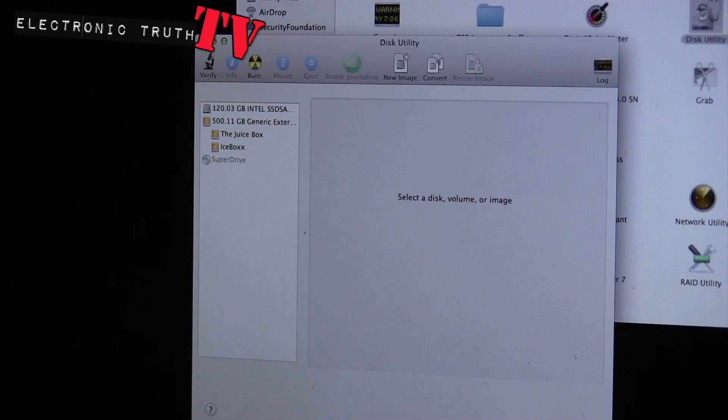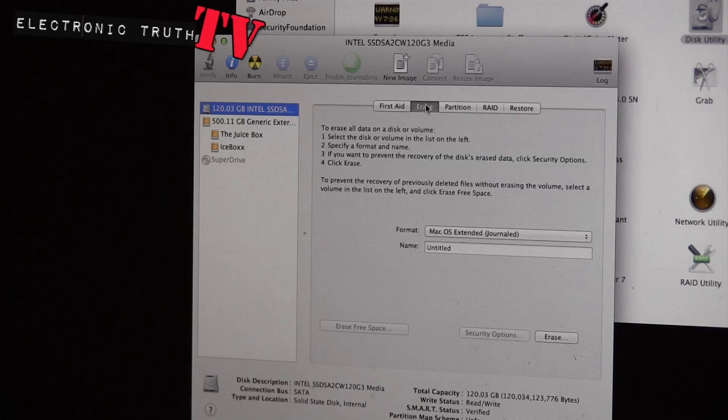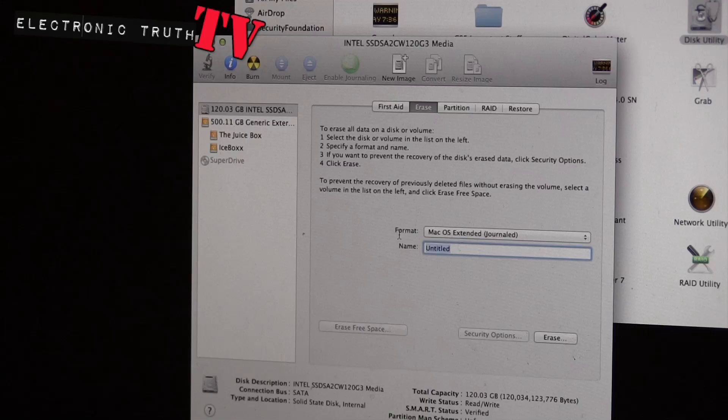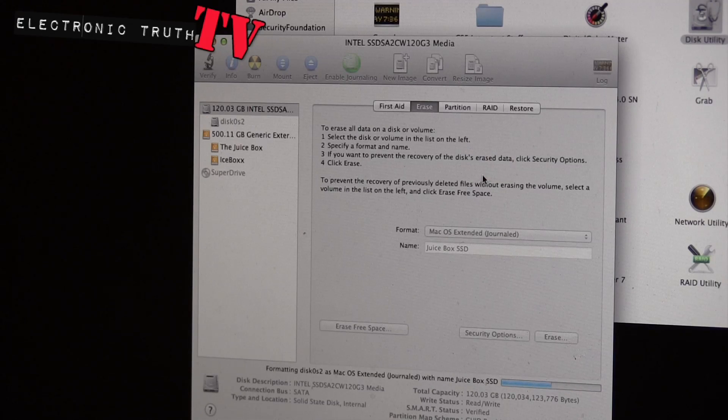So I've gotten into my hard drive booting externally right now, and I'm going to go to this particular hard drive here, which is the new solid state that I installed. I am going to do an erase and format it as Mac OS Extended Journaled, and I'm going to call this one — I call my other hard drive 'Juice Box' but this one will be 'Juice Box SSD' — and we're going to go through the process and make it so that it will accept what I need it to accept.